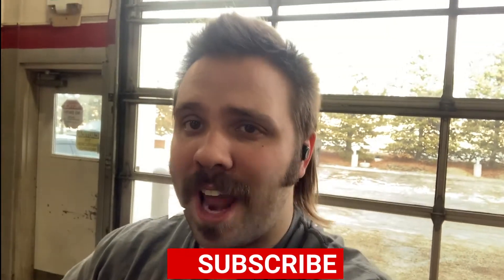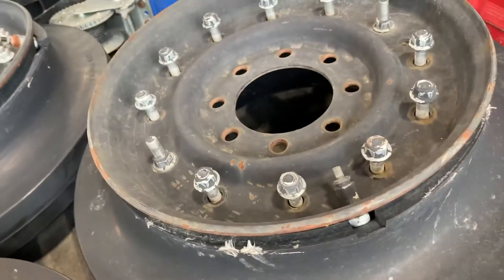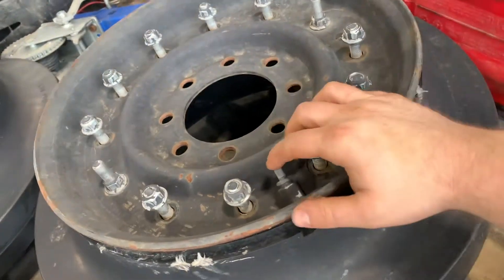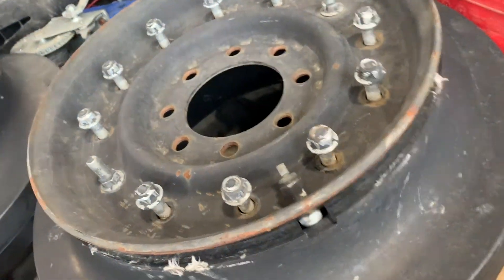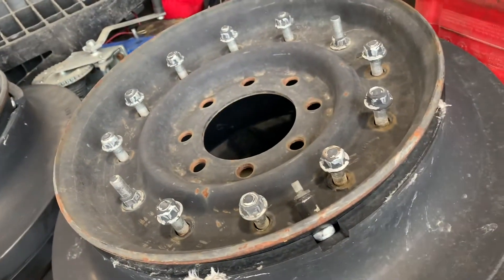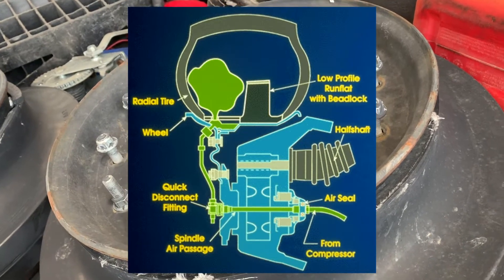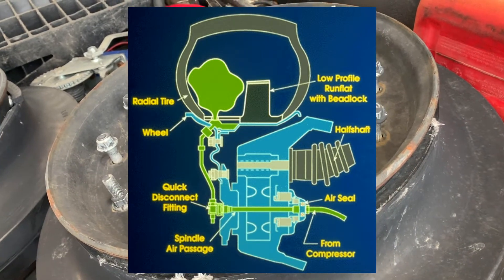I'm going to go into a little bit of detail about how Humvee wheels work and what makes them special compared to normal rims. From the factory, Humvee wheels were equipped with an air system that runs through the center of the portal hub, which allowed the driver to air up and air down while driving the vehicle.